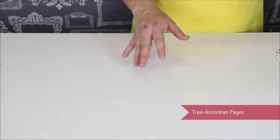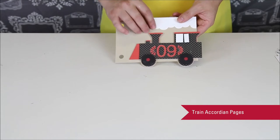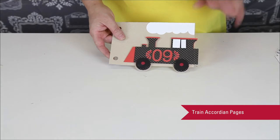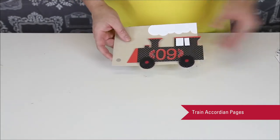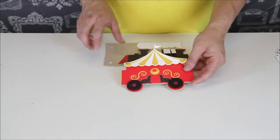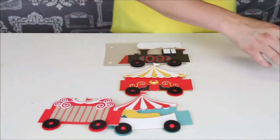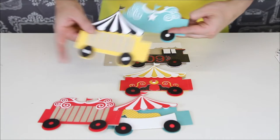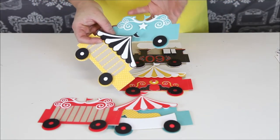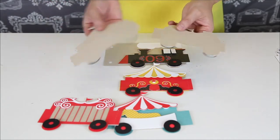Okay, let's get to the accordion piece. The first piece is the engine and you can see that there are multiple layers here — I've used pop dots. Most of these are built basically the same. There are two pieces together for Silhouette, and then there's a cute little cage piece and a little open piece that you could put a photograph behind or on top of.